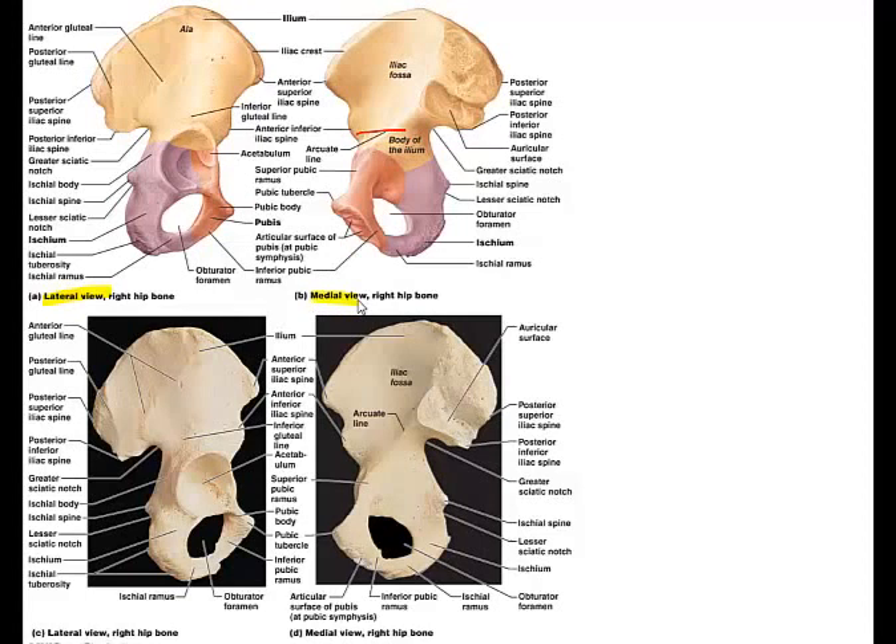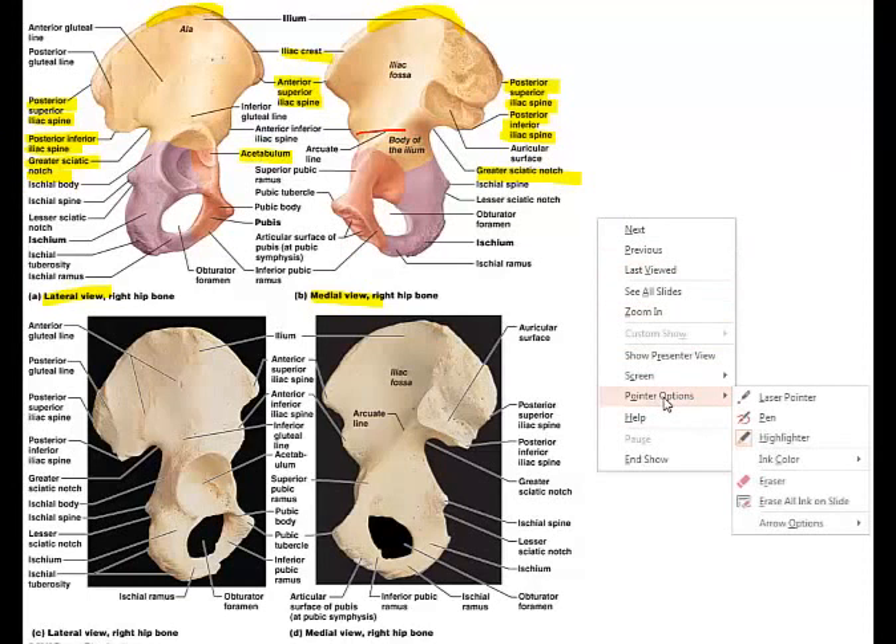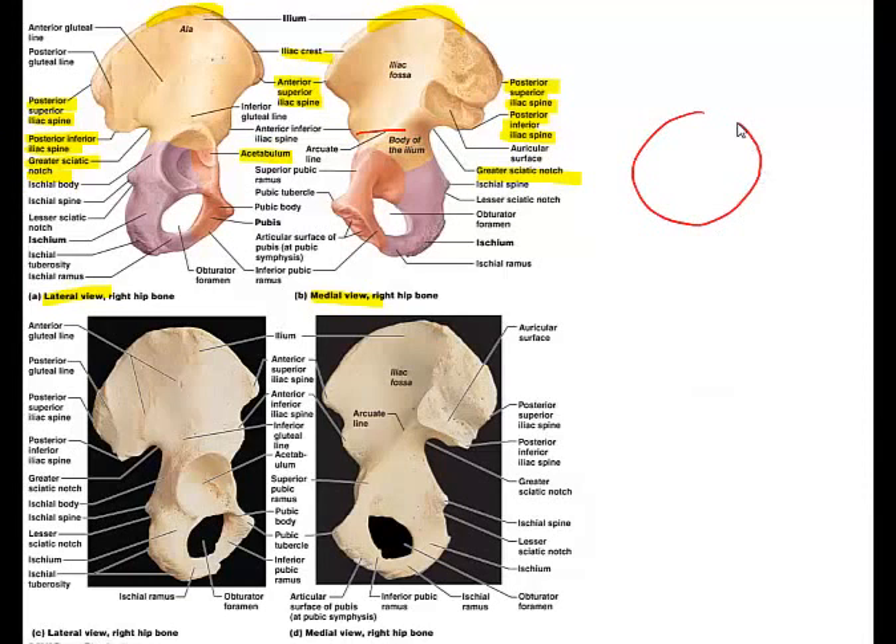We have a lateral view and a medial view of the right hip bone — the same bone from two different sides. You can see the iliac crest at the top. Where the iliac crest comes to a point in the front is the anterior superior iliac spine, and in the back is the posterior superior iliac spine, then the posterior inferior iliac spine. The greater sciatic notch is an important location because it's where the sciatic nerve passes and enters the thigh — the sciatic nerve is one of the thickest nerves in the body.